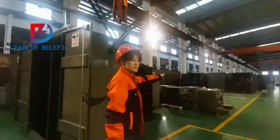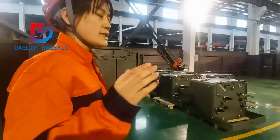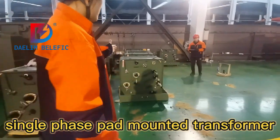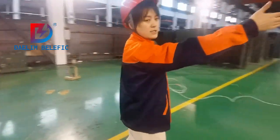Here is the test area for the FAT test. You can see our single-phase pad-mounted transformers waiting for doing the test. Here is the testing center.